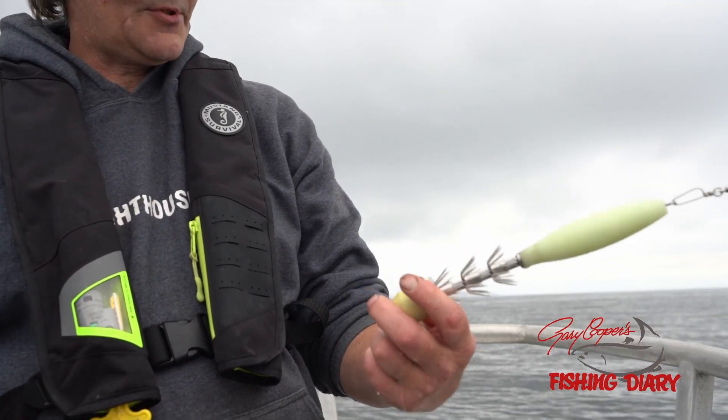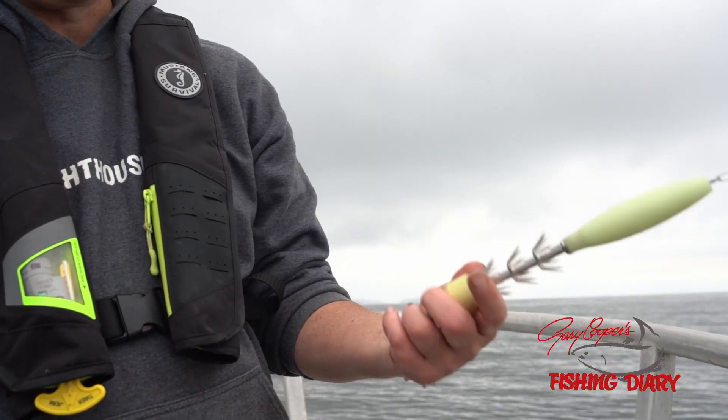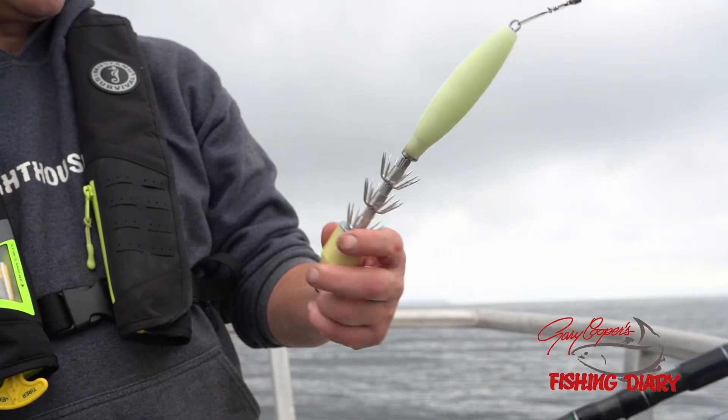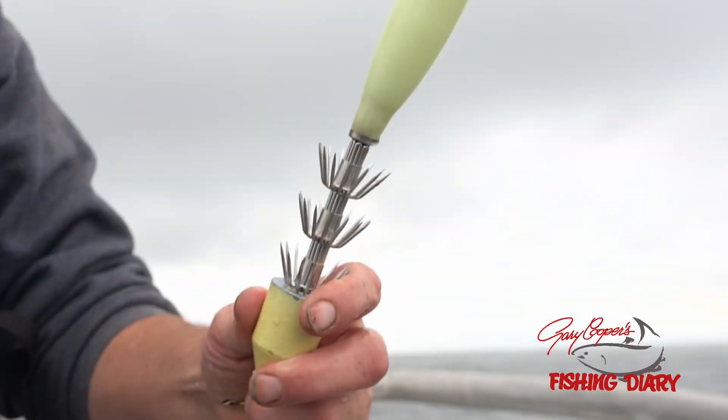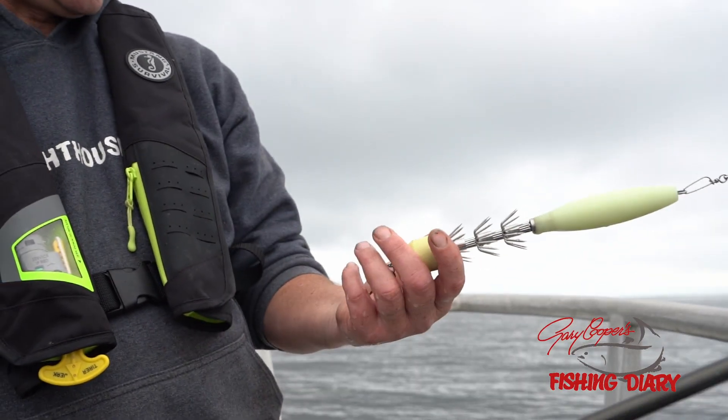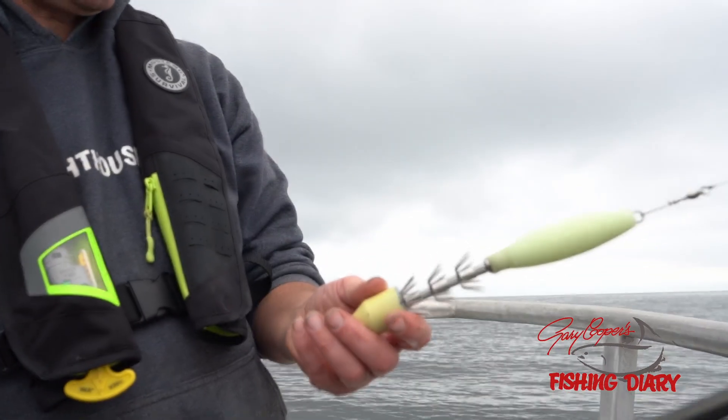Squid on the boat first. So this is a typical jig I use. It's got three umbrella hooks on it and a really big glow. The weight on the bottom is about a half a pound. You just drop her down and kind of find where the school of bait is — down about a thousand feet of water — and let her go.